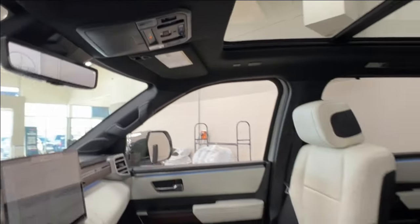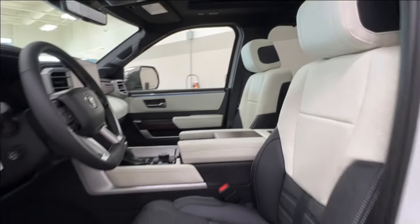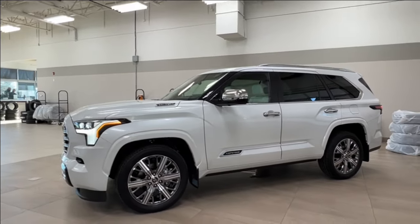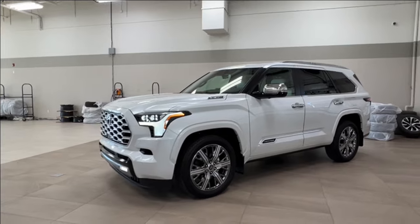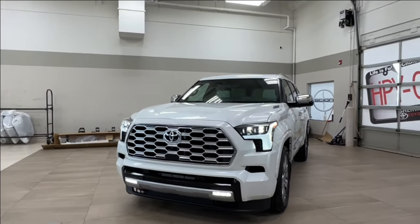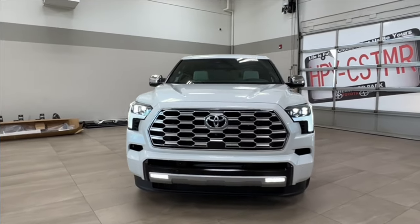Thanks again for joining us on this full video tour of this Toyota Sequoia Capstone Hybrid in the color white. It is located here at Sherwood Park Toyota at 31 Automall Road in Sherwood Park, Alberta. You can also reach us at 780-306-7703. Remember, life is full of choices — let us be yours.